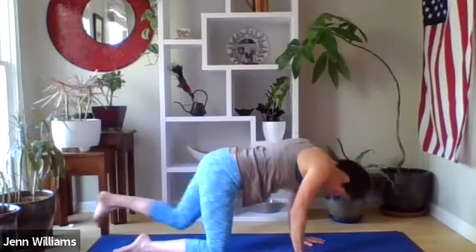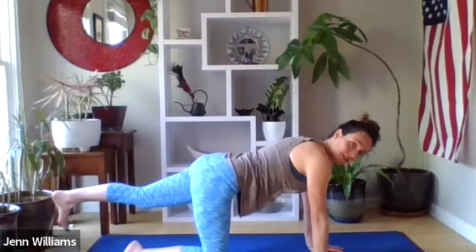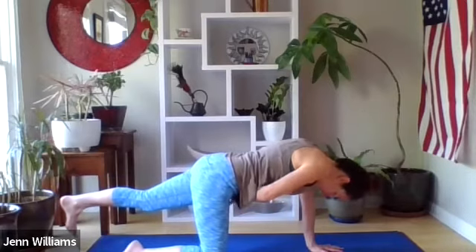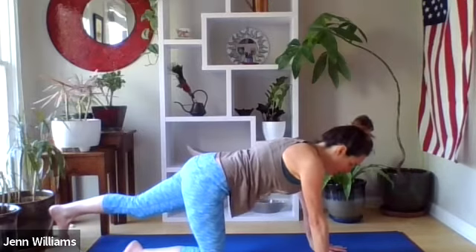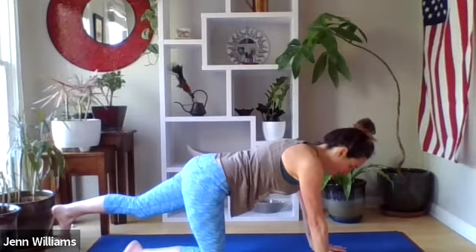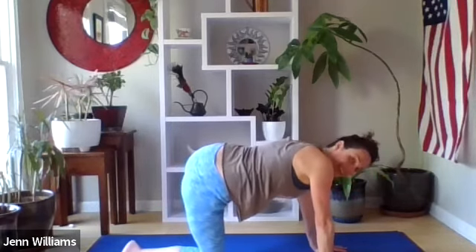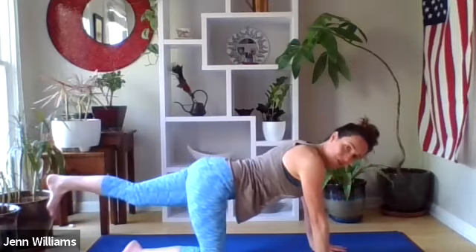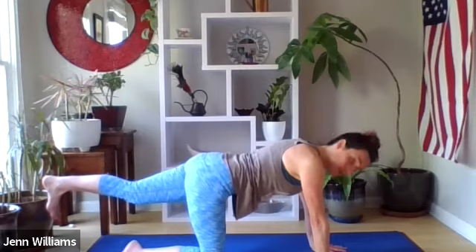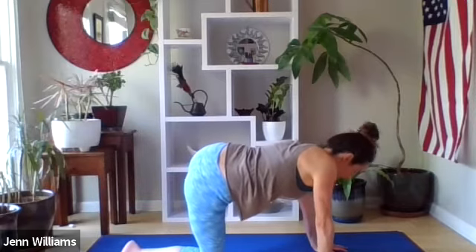Straighten your left leg behind you — draw the navel back towards the spine, peek back and make sure your toes are pointed down, front of the hips drawing up towards the front of the ribcage. Slow and steady with the breath. We're going to turn our left toes out to the side and then bring the left foot out to the side — notice how this side feels different. Maybe you're lifting that left foot a little bit higher, then return back to the starting point: toes pointing down, navel continues to draw back. Left toes turn out and move out to the side again in line with your hip, coming back to the starting point.